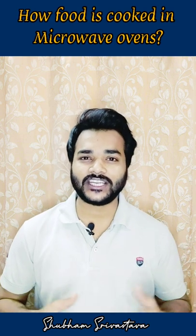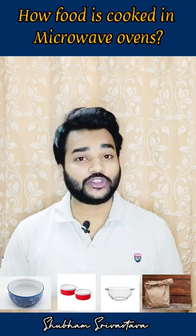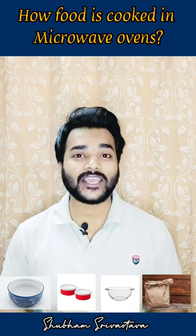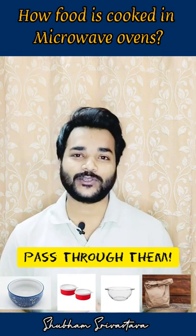If we talk about the food containers, they are generally made up of ceramics, plastics, glass, or paper. They don't get heated because microwaves actually pass through them, resulting in no heat being produced.